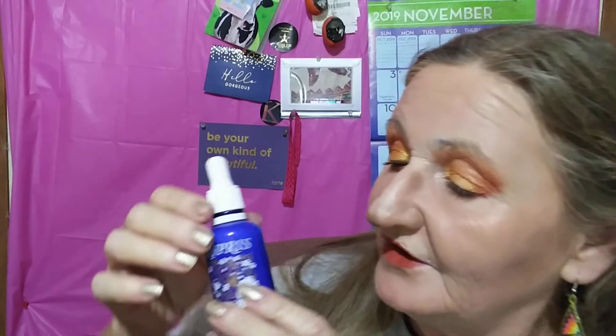This I'm rather excited about. This is Kypris — I wish they would put things on here so you could see it. It's like a creamy serum — it's like a serum, but it's creamy.